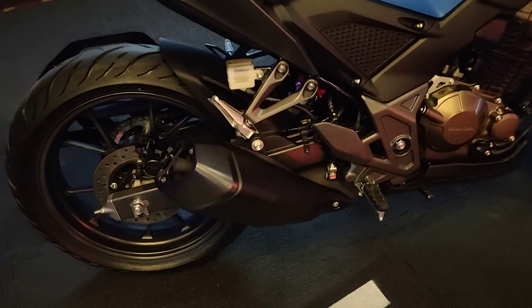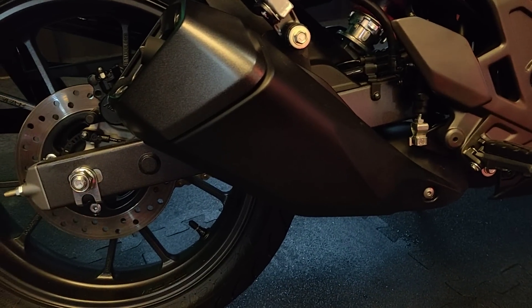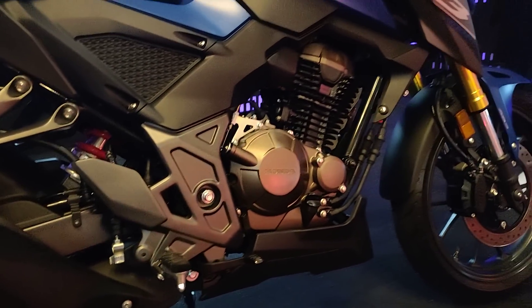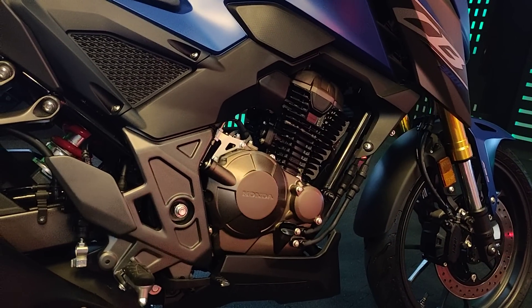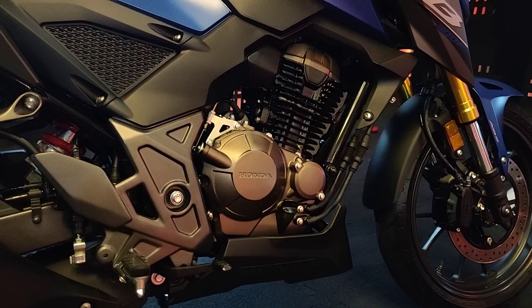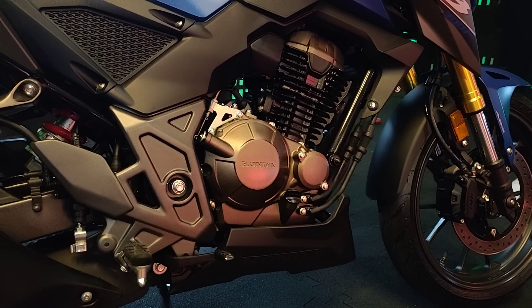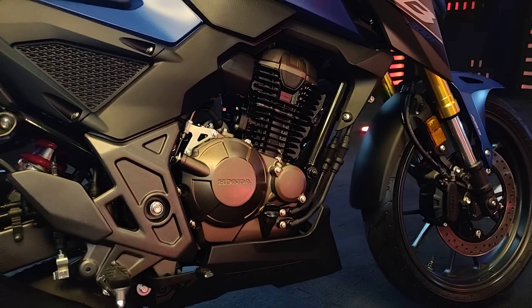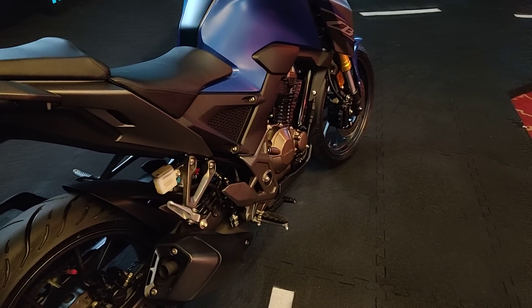From the sides, you can see this really compact exhaust that gets a sort of dual-tone finish. Then you have this new engine — this is not based on the CB300R's motor. This is a 293cc, 4-valve, oil and air-cooled engine, unlike the CB300R that uses a liquid-cooled 286cc engine. The power output is rated at 24.1 bhp at 7500 rpm and 25.6 Nm at 5500 rpm.